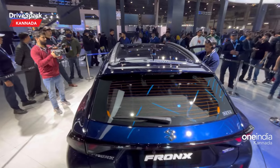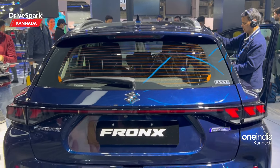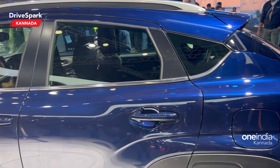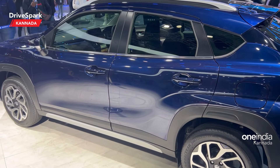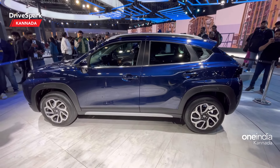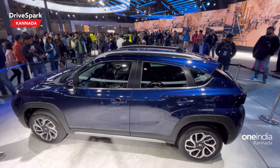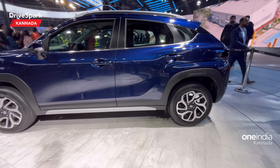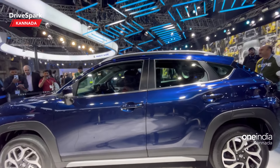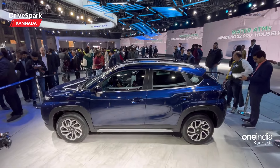You can see the boot space overall. Moving to the interior's dimensions: it has a width of 775 mm and a height of 1550 mm. The wheelbase is 2420 mm. The boot space is 308 litres. You can also expect good ground clearance in this car.